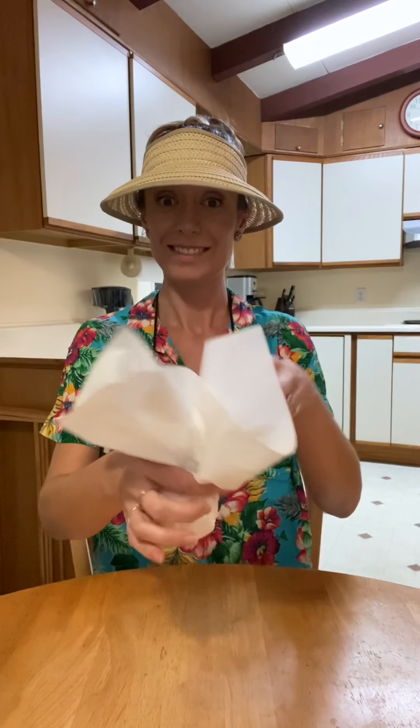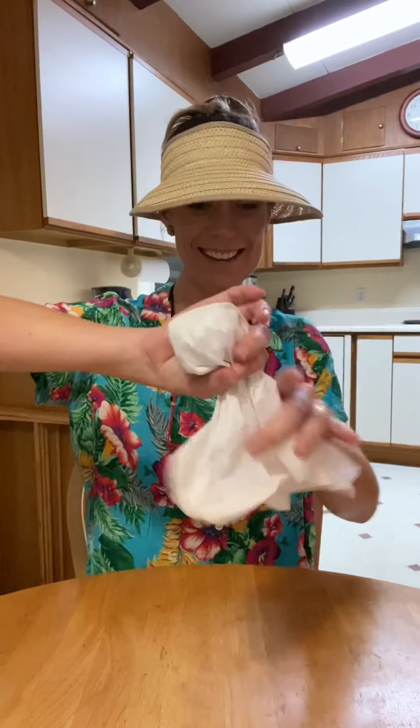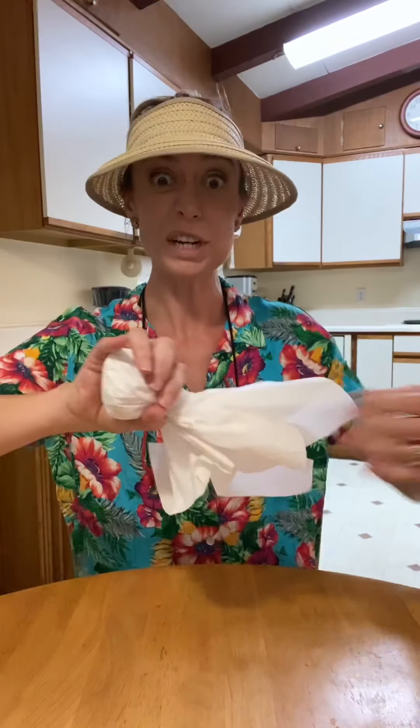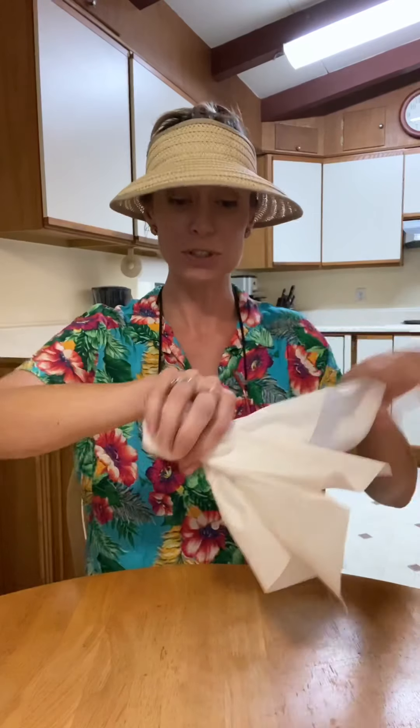And then you're just going to lay out your other napkin flat on your table, put your ball right in the middle of the napkin, and then fold it around the ball like that. You can give it a loose twist — you don't want to strangle your ghost — just a nice little loose twist like so.